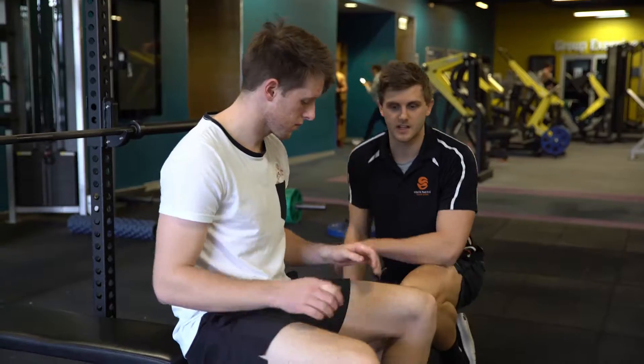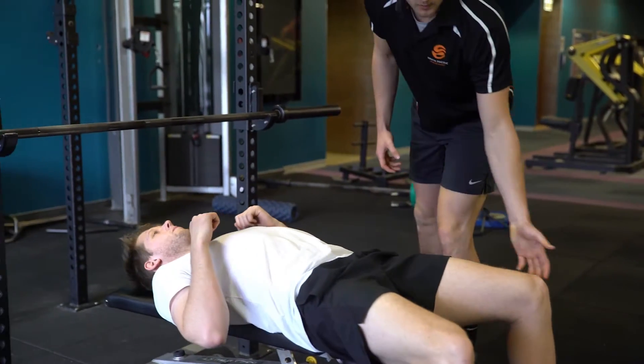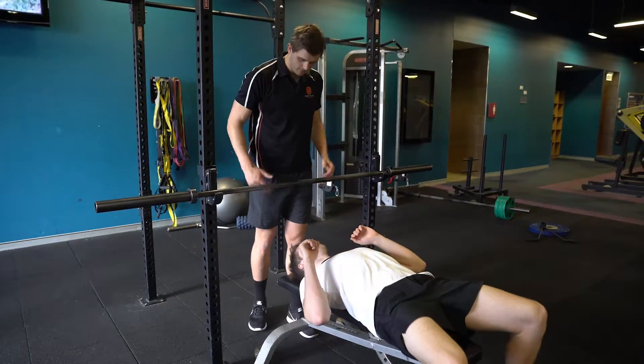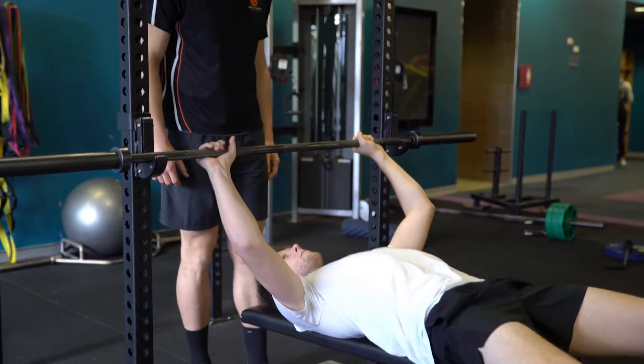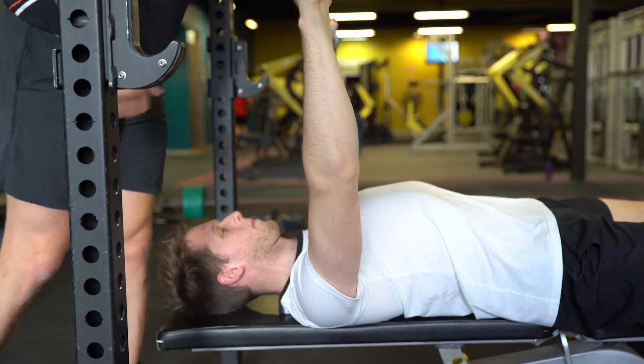Alright, so with the bench press we want to start feet nice and wide, knees out, laying back, glutes engaged, eyes under the bar. We want to set up our hands so we have a ninety degree bend in the elbow. We want to retract the shoulder blades back and down, arching that lower back.